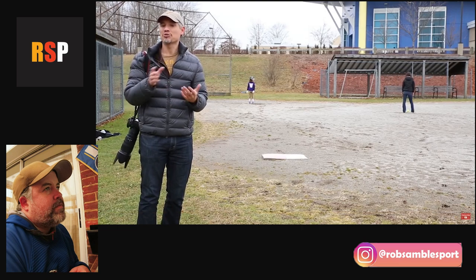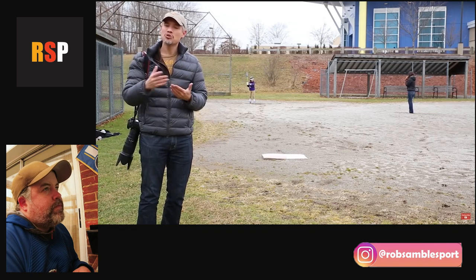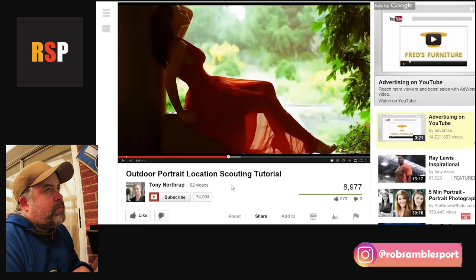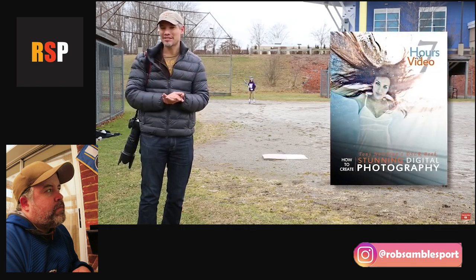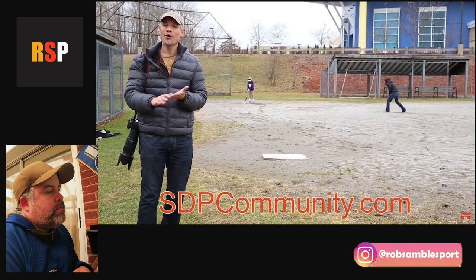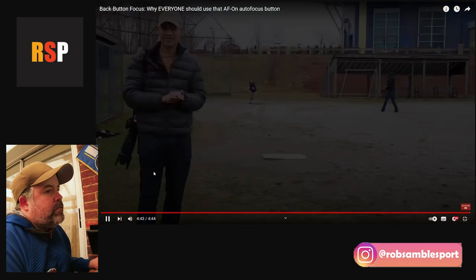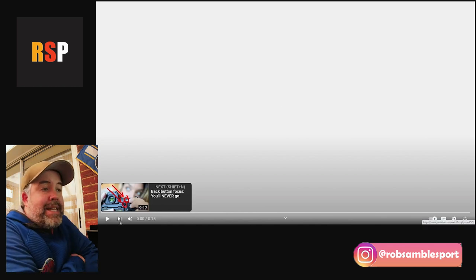Tony wraps up by encouraging viewers to set it up and practice. He notes that if you ever need to switch back to traditional focusing, putting the camera in green/fully automatic mode will usually override your custom settings. He plugs his book Stunning Digital Photography and invites questions in the comments.